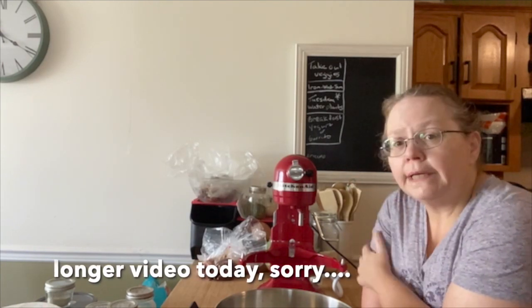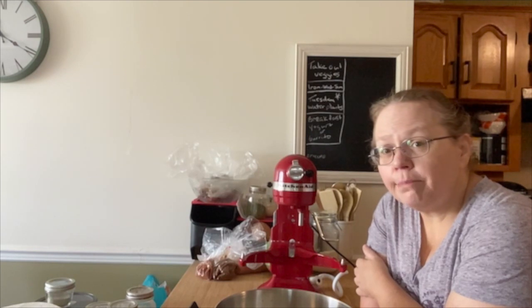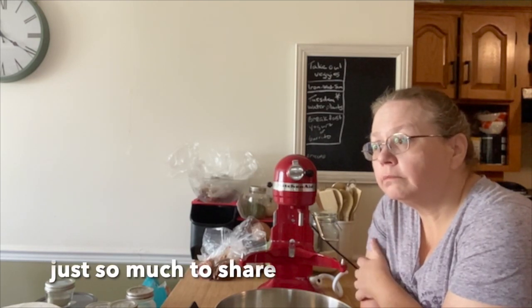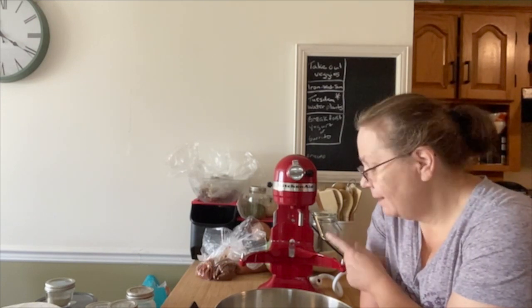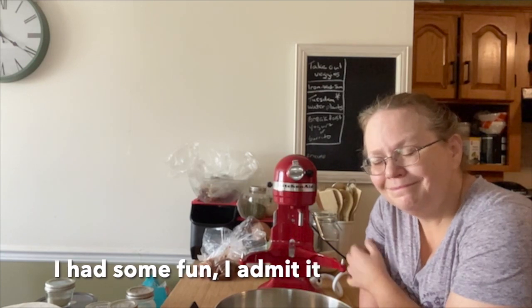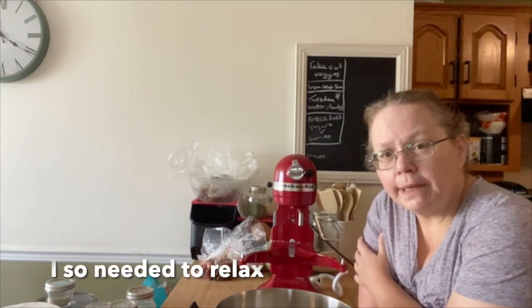It is a beautiful day outside. So many more things I probably should be doing — one of those days where I just don't want to do it. I feel like making stuff. So I thought today would be a good day to make some more bacon cheddar bread.